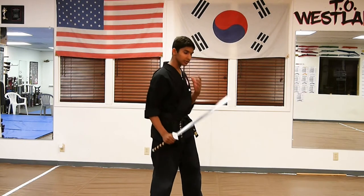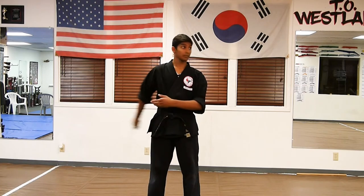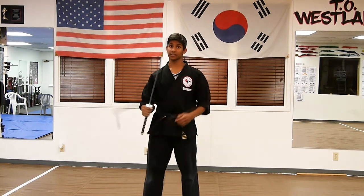When you do this, remember to give your body a little bit of a twist so it makes it easier to catch it, because the blade is normally going to be on the left side if you're touching it right here. So give it a little twist so you can catch that.